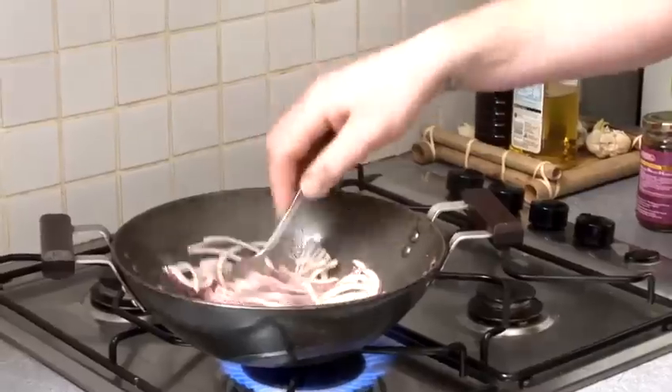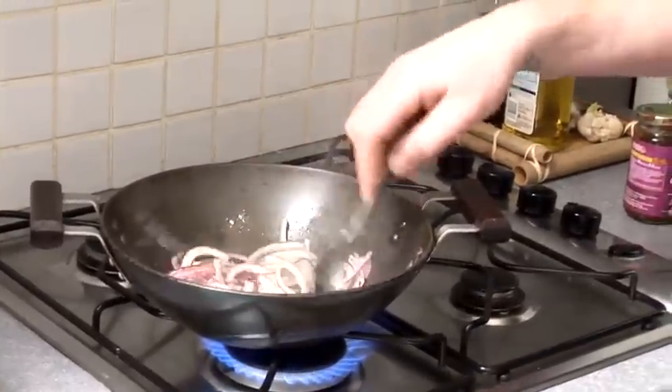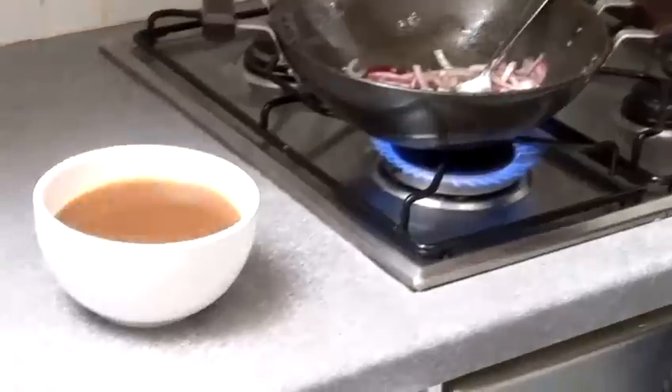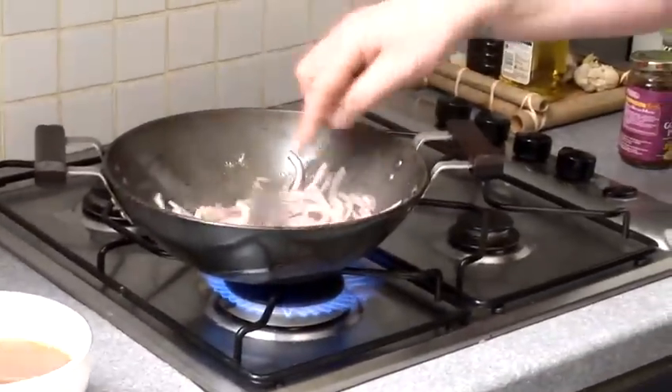So I'm going to get them all sweated down. You don't really want to colour them — all you want to do is just cook them without colour. I've got a lovely little bit of stock here as well. Once the onions are sweated down and they're nice and soft,